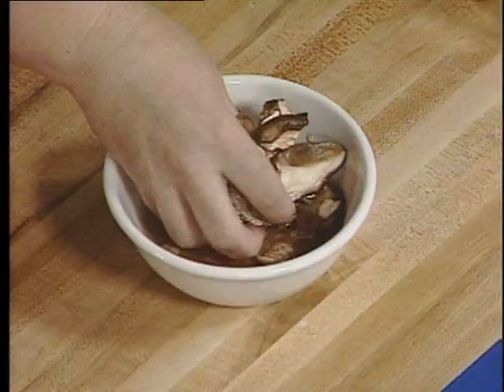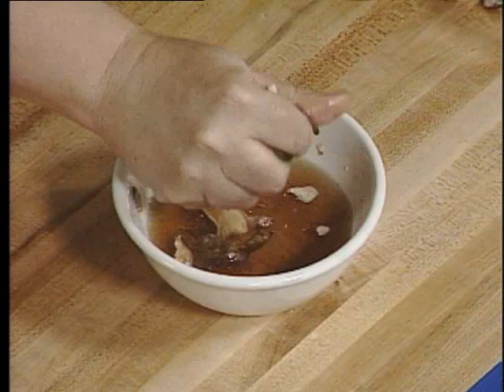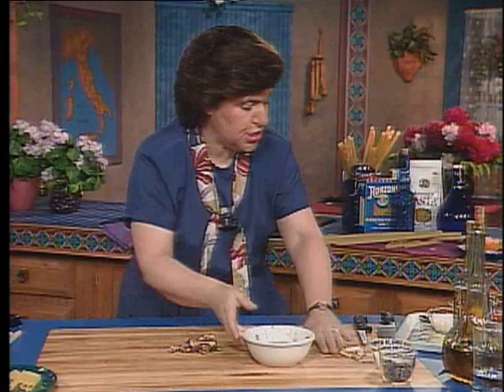They need to be soaked. So here they are soaked. I've got about a half an ounce of porcini soaking in the liquid. You want those to soak about 30 minutes until they're soft. Then you can take them and just squeeze all of the liquid out. But you don't want to get rid of this liquid — you want to save it because you're going to be adding that to the panetti. So there are my porcini.